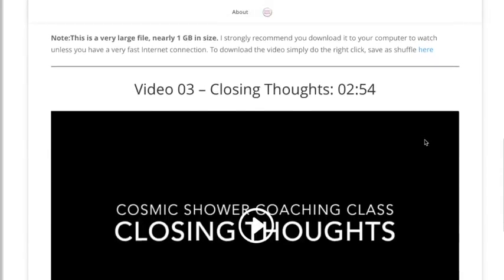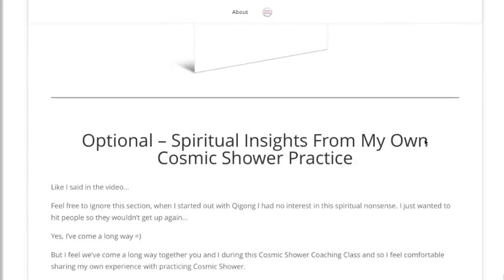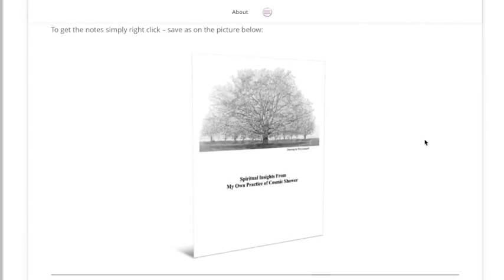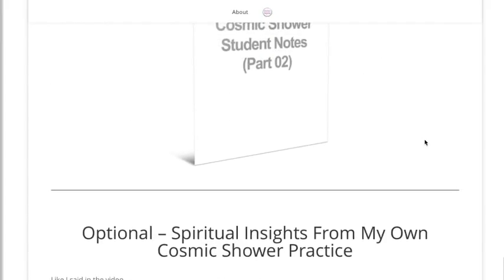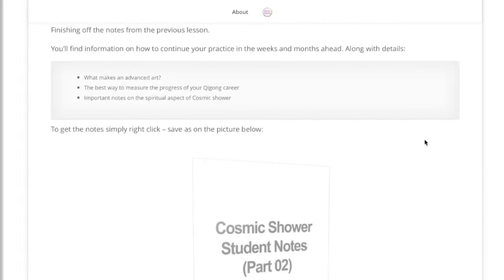This is totally optional, but I will be sharing some thoughts from my experience of Cosmic Shower that you may or may not find of interest — when I was starting out, talk of spiritual aspects would have made me run a mile! I'll also finish by making sure you've got the full set of notes to refer back to. That is the Cosmic Shower coaching class in a nutshell. You'll have access to a private Facebook page, email, video, and if necessary Skype support from me. It's 28 days and there are still places left, so click the big 'Add to Cart' button if you wish to join us.